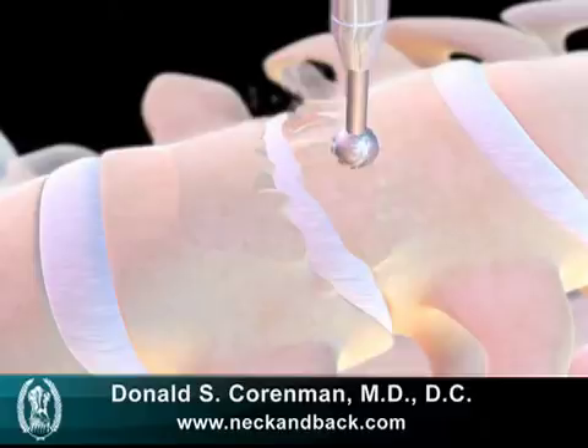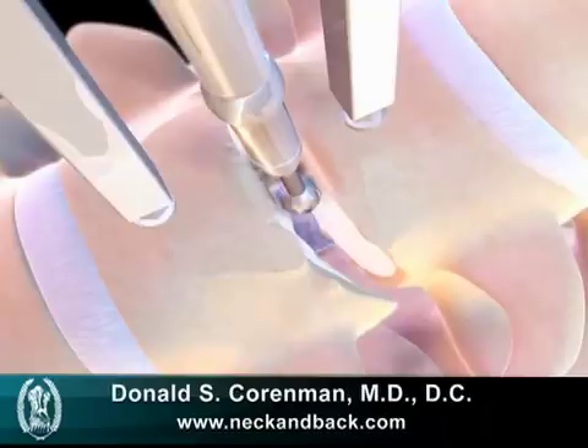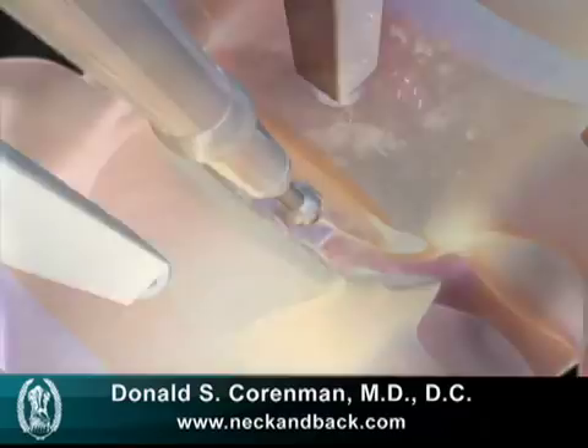Once we have the spurs in the front removed, we then need to remove the spurs that occur within the disc itself. We see this little Dremel-type device, the burr, removing that bone, and here we see a live version of the same thing where the burr actually takes the spur off the bone.